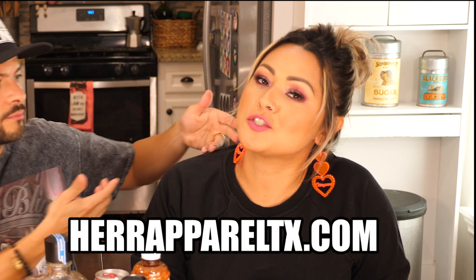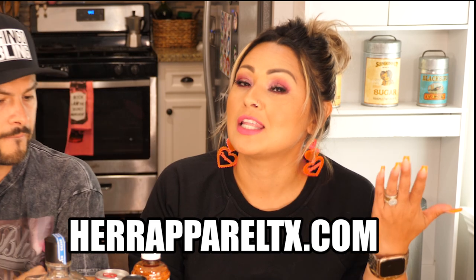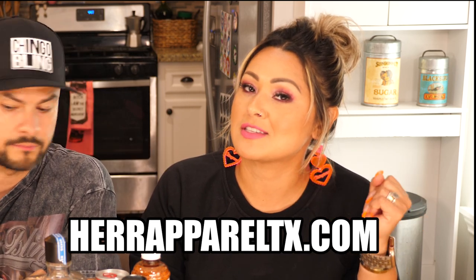And also by Her Apparel where we're dropping new merch every Friday for the month of July, starting with these Chingona earrings — limited edition, get yours before they sell out. Without further ado, let's make margaritas.